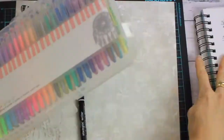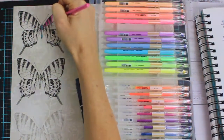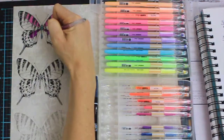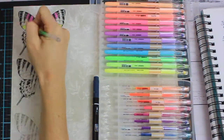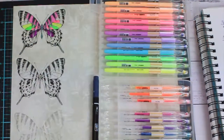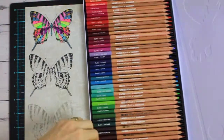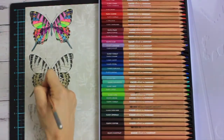Another thing you can do with your stamped images is colour them. If you have a set of Kaiser Craft gel pens, you can colour your butterfly or whatever image you are stamping with beautiful, colourful colours. Another option is to use the Kaiser Craft colouring pencils to give a softer look. For this butterfly I chose silver, gold and black to match the colours of the pen and ink paper collection to make a pen and ink butterfly card.